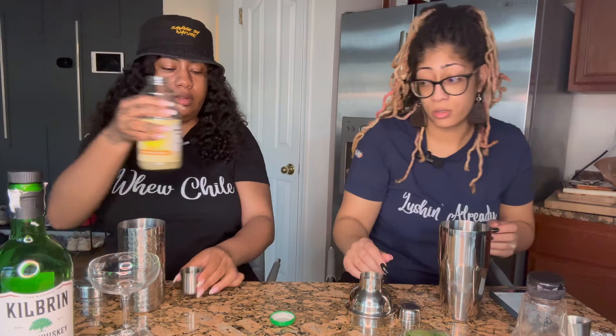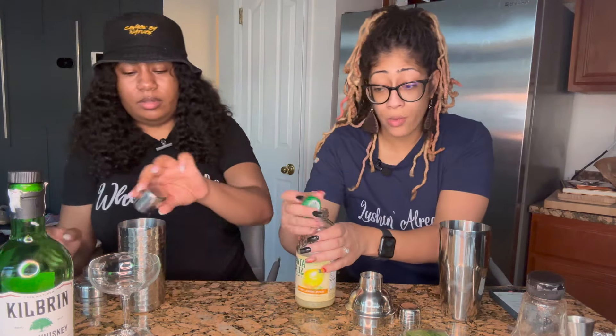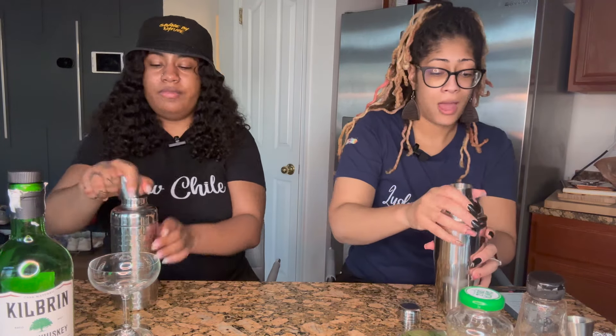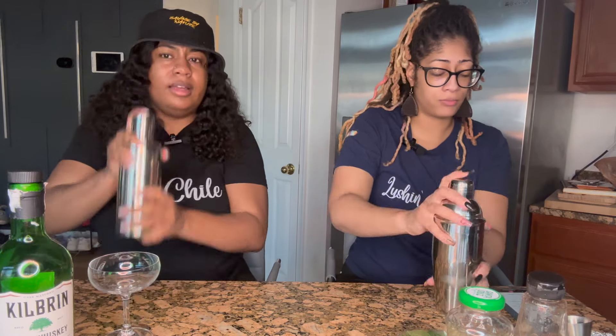Okay, so now we can shake. I actually think this is going to be quite good. I agree.